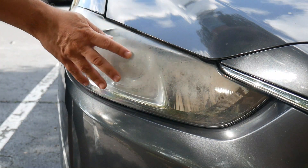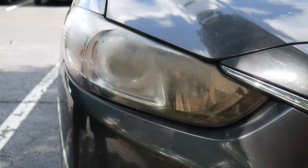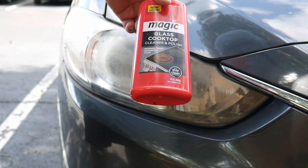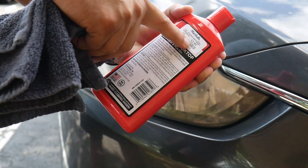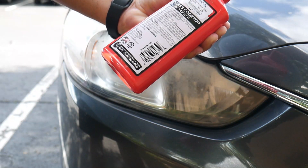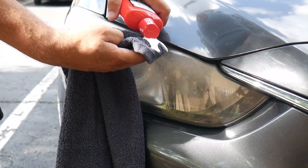Here's how I restored these yellow headlights really easily — and I figured it out by mistake. I had this leftover glass cooktop cleaner and polish; I went and got it, it was like four bucks. I think probably any cooktop cleaner will do the trick.